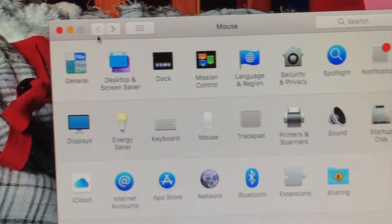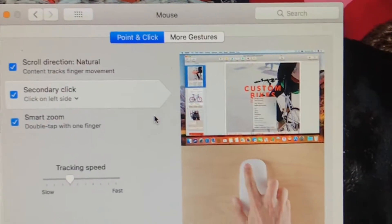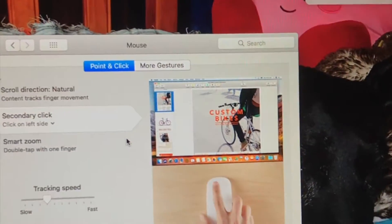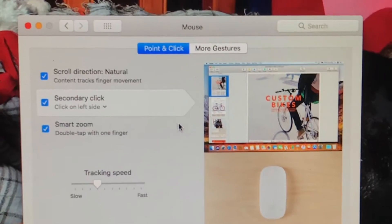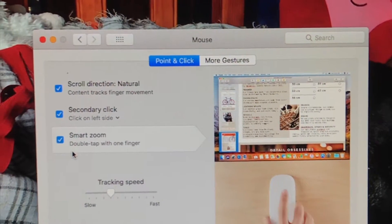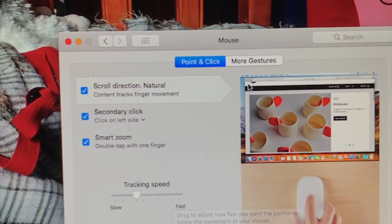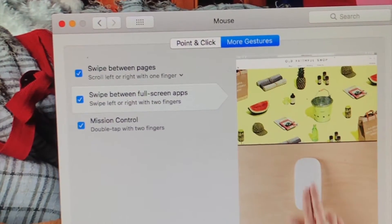So I've plugged the USB into the computer and into the mouse, and turned it on. What I've done is gone into System Preferences, then into Mouse, and it will come up searching for the mouse. Once the mouse is connected to the computer, it will show you options — you can put whatever preferences you want, unclick things, adjust the tracking speed, and there are more gestures available too.